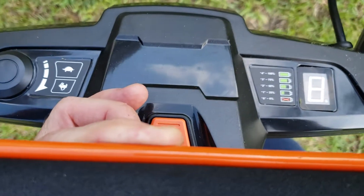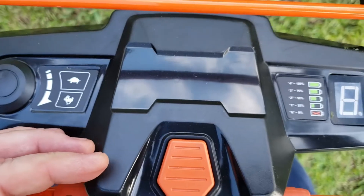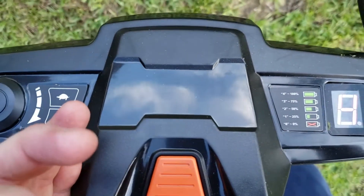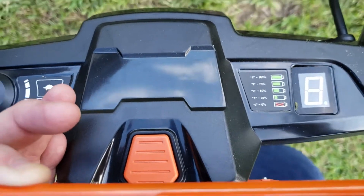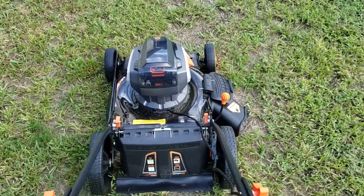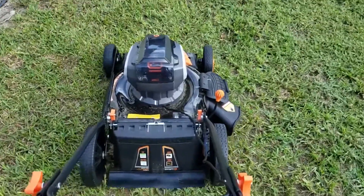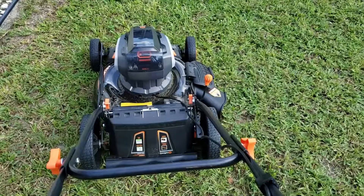As you can hear, the mower is running. Letting go of the handle will stop the mower. Once again, we pull the handle and start to mow — as you can hear, the mower is running at a nice pace. Releasing the handle will make the mower stop.